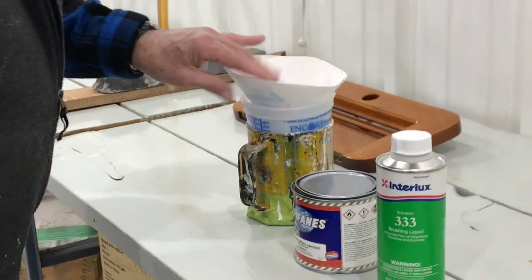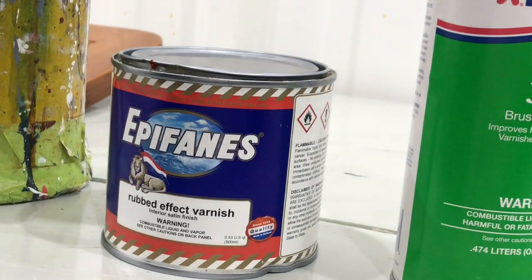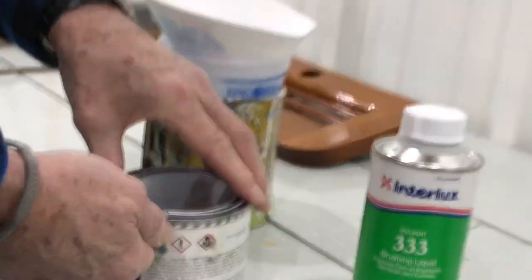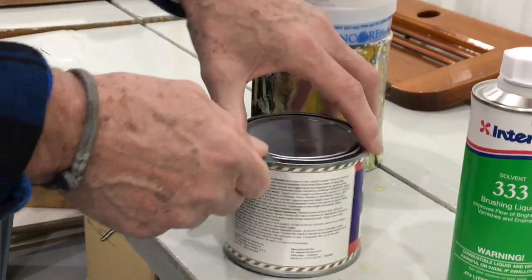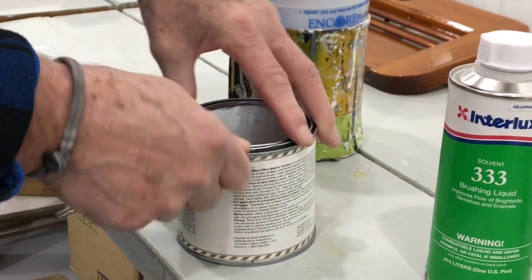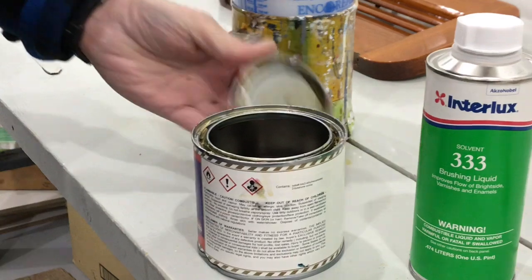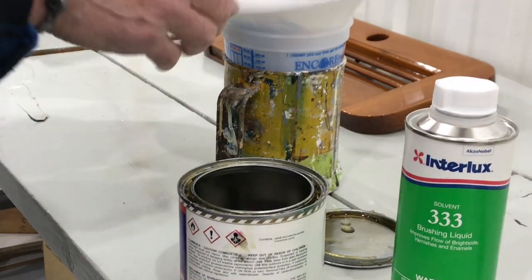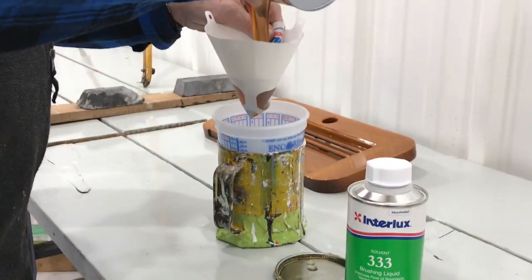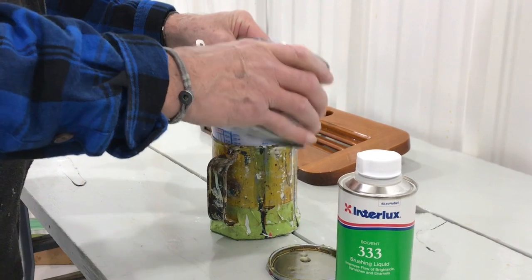Now this is the kind of what we call a rub defect varnish that we like. You probably have to get it at a marine store — you'd just get regular stuff at a hardware store. If you want, you could always use a gloss varnish. I just use what I call a rub defect; it's like satin varnish. It's a nice contrast.